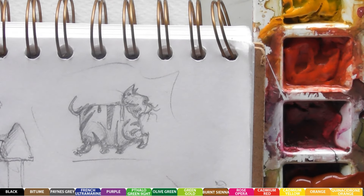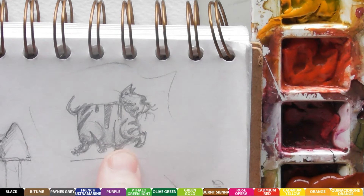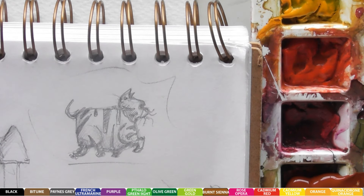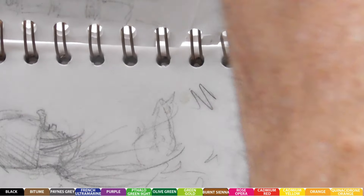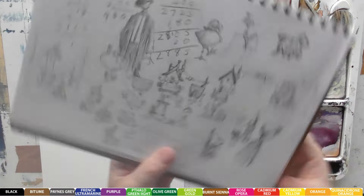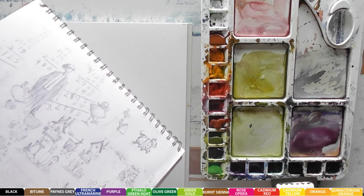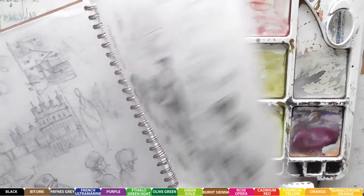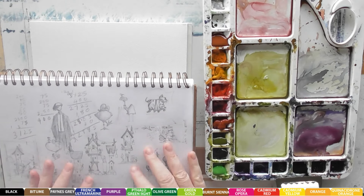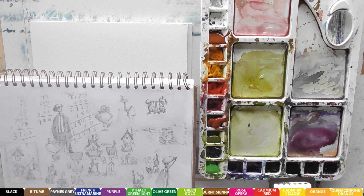Hello and welcome to another art lesson with Mike Jackson. A couple of days ago I drew a little sketch of a fat cat. After wherever I go, I take my little notepad with me and do all sorts of different sketches - loads and loads of different little ideas. I think it's the best thing to do as an artist: always have a little sketchbook and a pencil or a pen with you so you can just note down any little ideas.